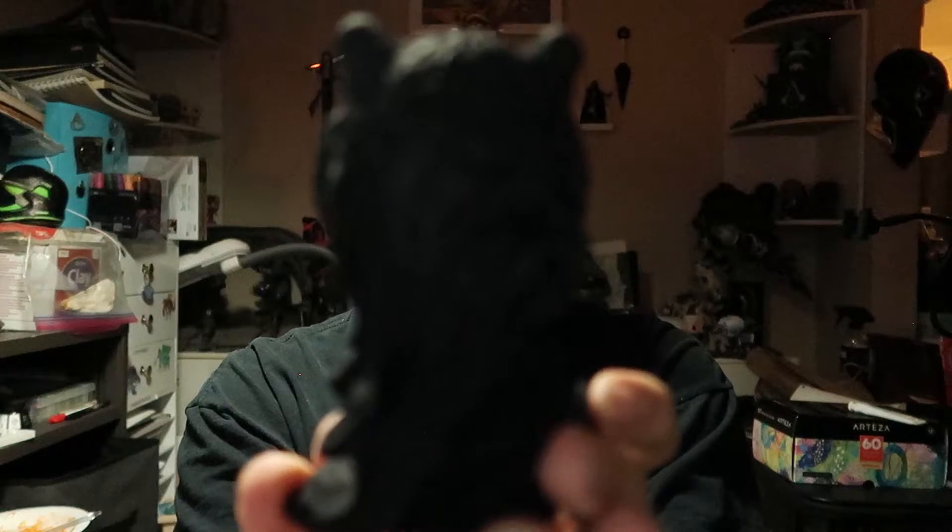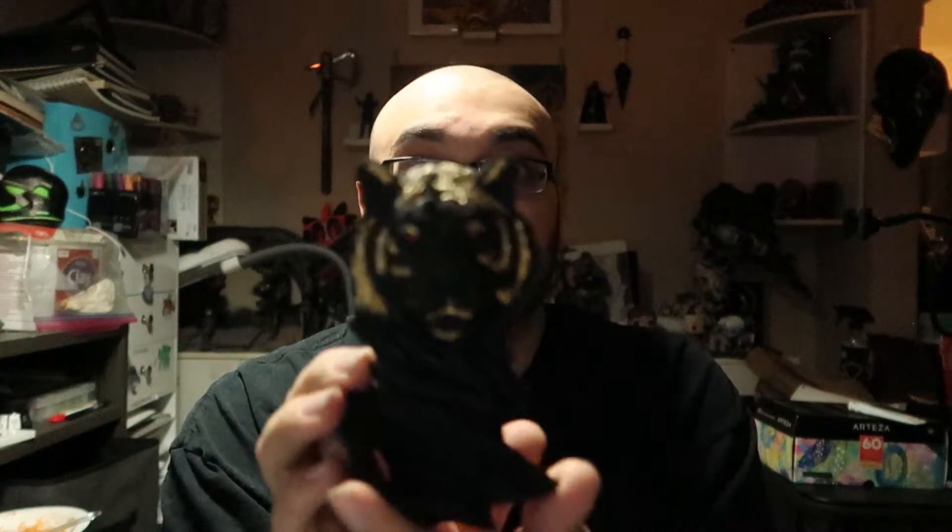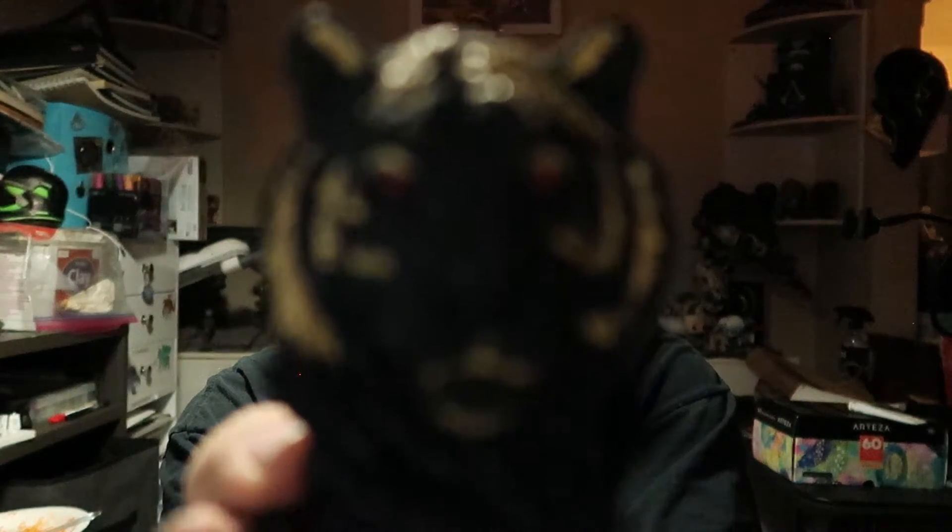I wish the camera would work a little better on picking this up. Yeah, I'm really happy with how this one turned out with repainting it and how it really makes other types of paint pop.